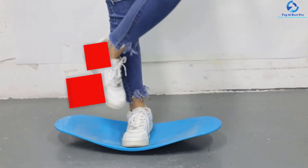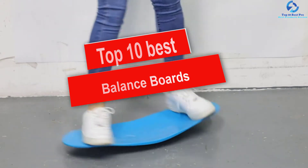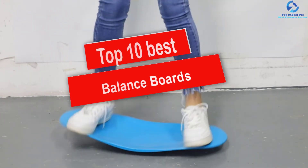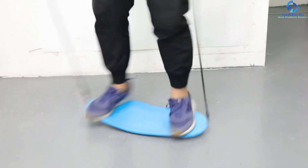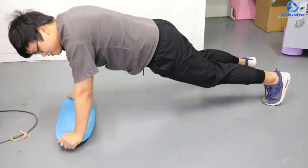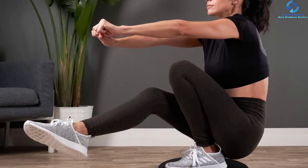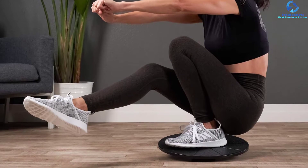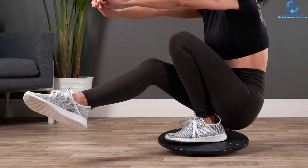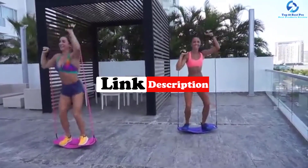Hey guys, in this video we're going to be checking out the top 10 best balance boards. I made this list based on my personal opinion and hours of research, and I've listed them based on quality, durability, price, and more. I've included options for every type of consumer, so if you're looking for an entry-level option or the best product money can buy, we have the product for you. For updated pricing on the products mentioned, be sure to check the links in the description below.